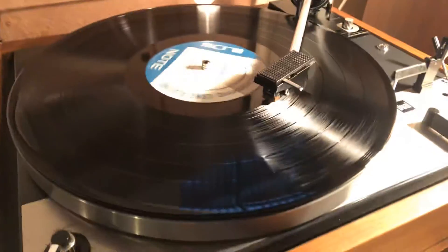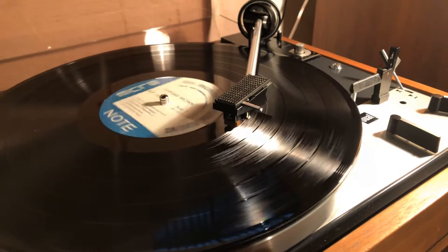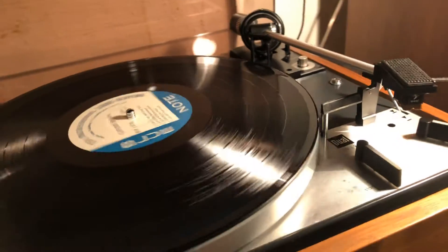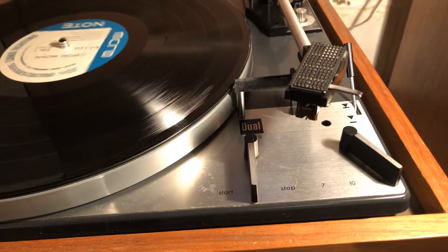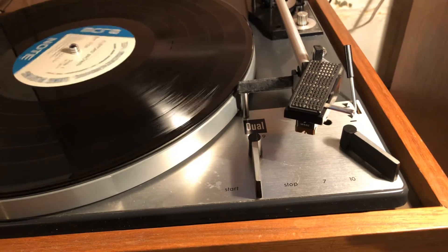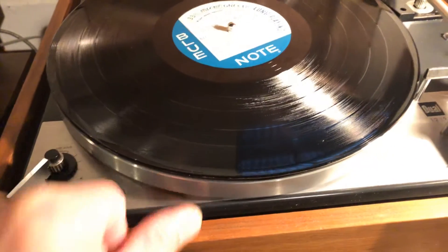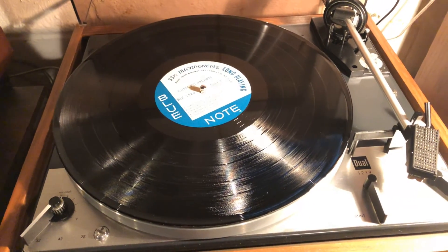We'll just show you the return, and then it does shut off. And that's it — it keeps spinning because this platter is very heavy. Happy bidding!